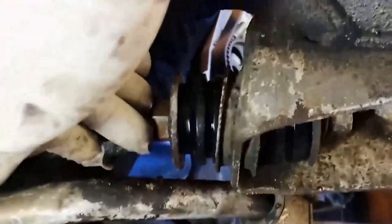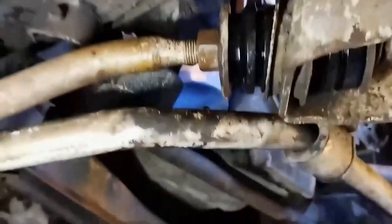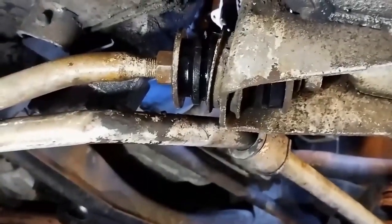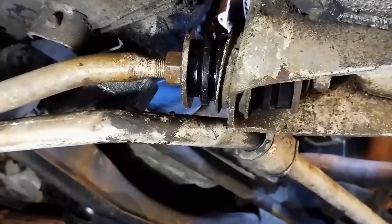We just tighten up this bolt and that bolt there — when the car is up on blocks and also when it's down — just to get it tight. That's pretty self-explanatory, so we'll call that job done.